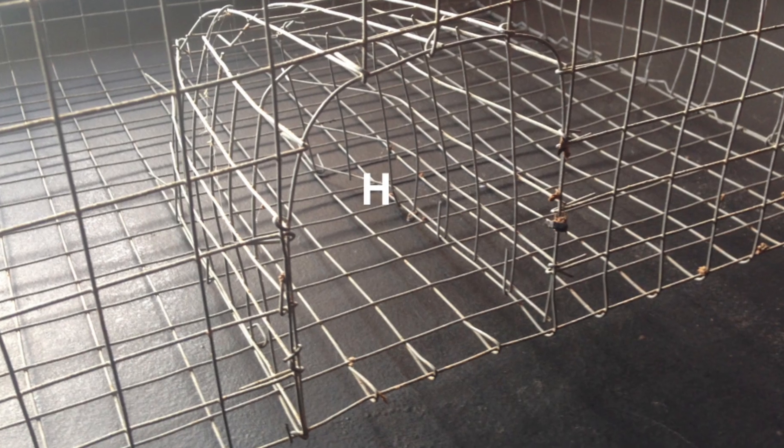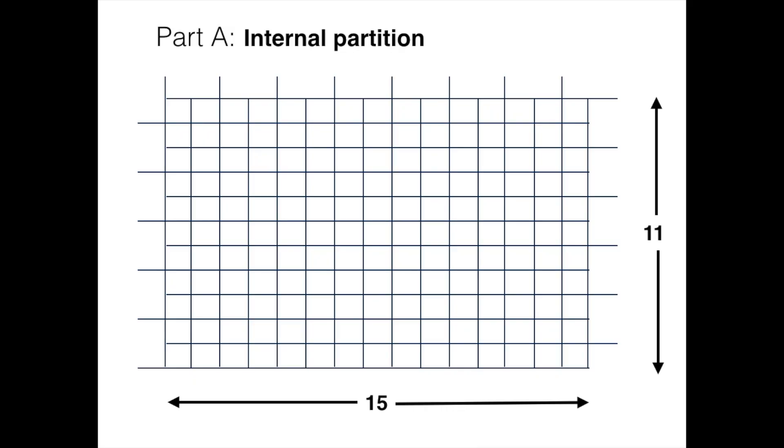The birds enter through here and can't get out. They jump up on the perch and then try to get out through funnel E and end up in the holding compartment. You get the birds out through the doors on the top.